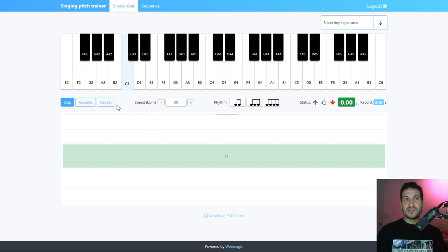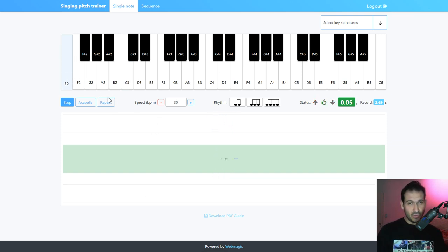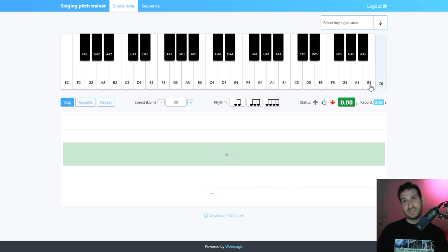Lesson three is range development. You've got all this range to choose from, right up to the really high C6. It's kind of mixed for males and females — this is quite a large range that you'll hear in songs. I think this is plenty for you to use to train your voice.